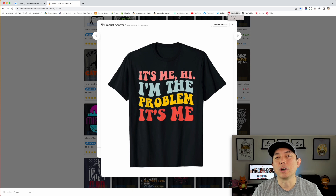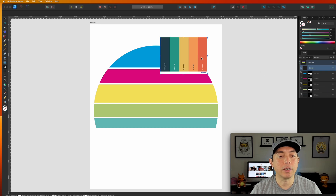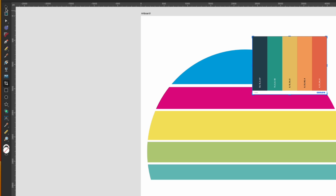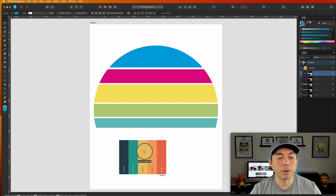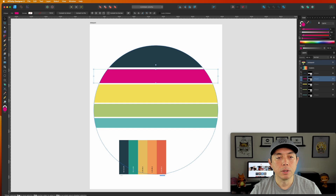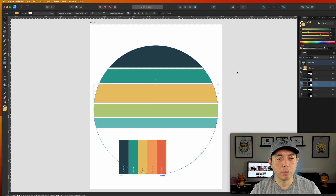Now we're back in Affinity Designer. You can see the colors I picked. First, I'm going to drag in that Coolors palette from my desktop. Switch from the crop tool back to the move tool, move the image over, click on your section, use the eyedropper, and just pick the colors from the palette image. Really simple — that's one way to do it.